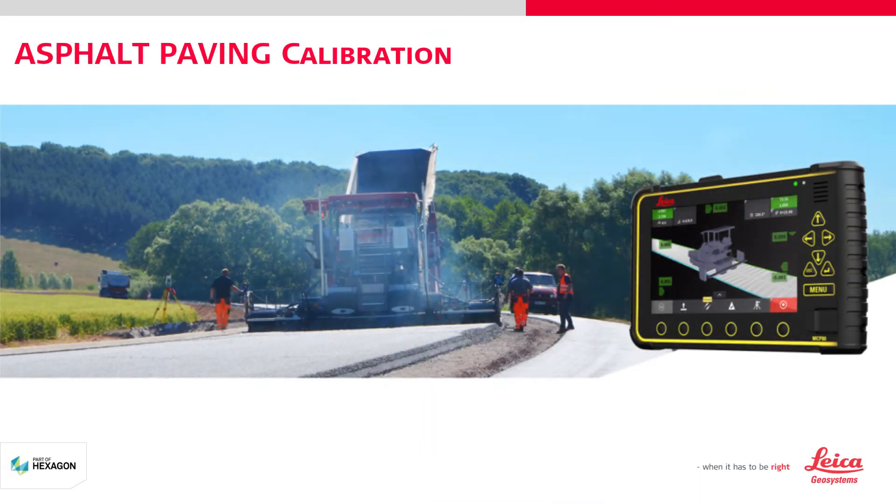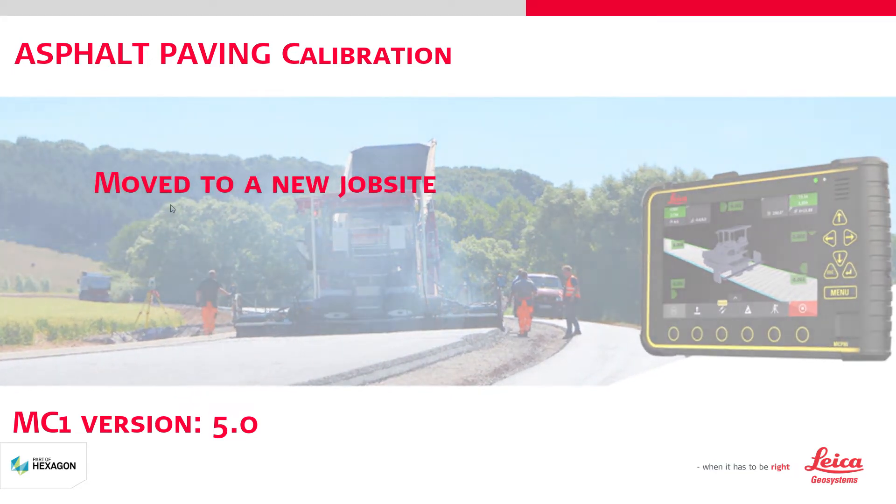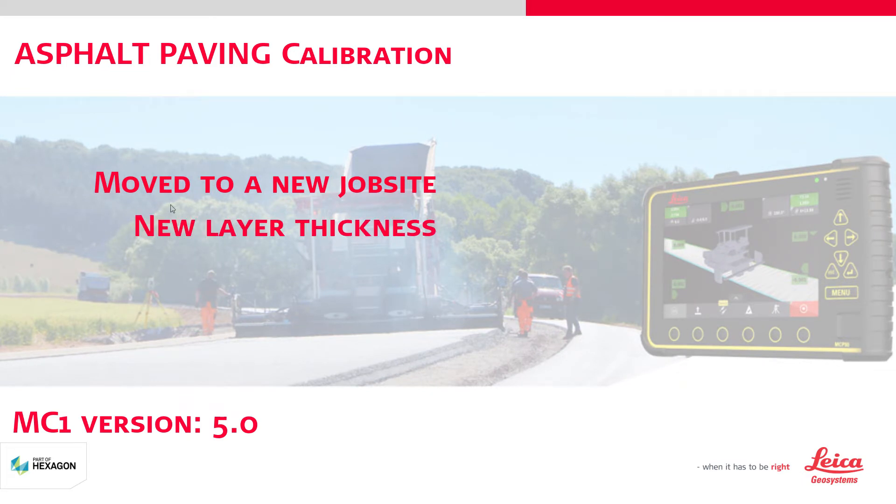In this tutorial, you will learn how to calibrate the MC1 asphalt paver. To achieve the highest precision, we recommend you to calibrate your MC1 solution every time you have moved the machine to a new job site or when you pave a new layer thickness.